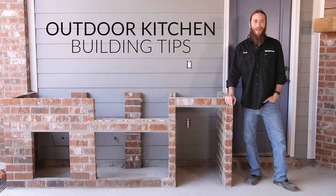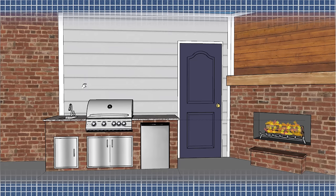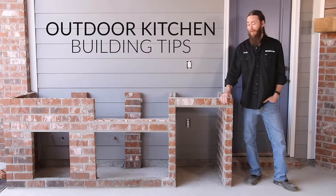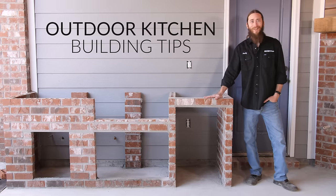Hey folks, Randy here with BBQGuys.com. We're on location today at one of our customers' houses where I want to show you some key things to keep in mind when in the planning stages of your outdoor kitchen. In this video, we'll give you a glimpse of how this project comes together. Let's get to it.